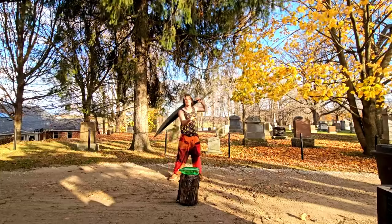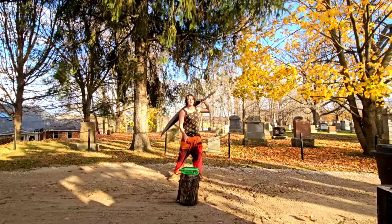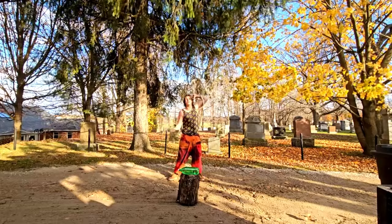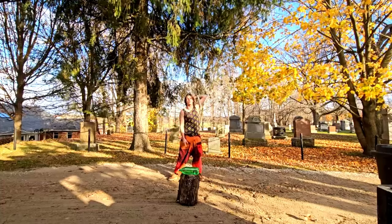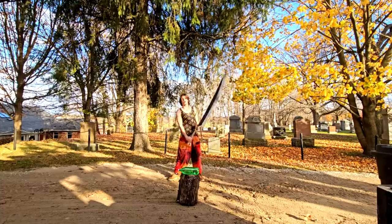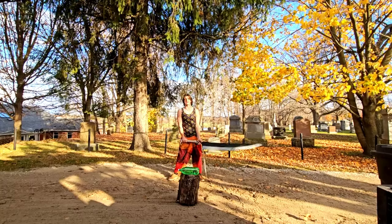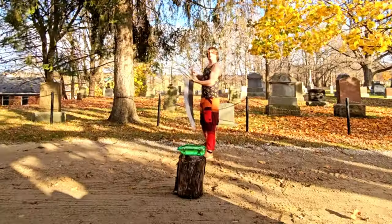I've been training with the Dragon Slayer for over two weeks now and I haven't once destroyed a bottle full of water. I really want to see it explode and go everywhere. I'm going to do a bit of warm-up with Shikaizen get-to, and then we're going to get to training with the Dragon Slayer and destroying this bottle.